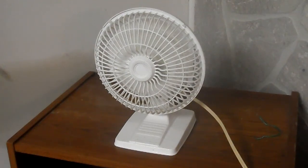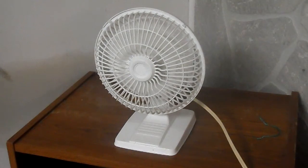This fan is quite worn out. That noise is the motor.